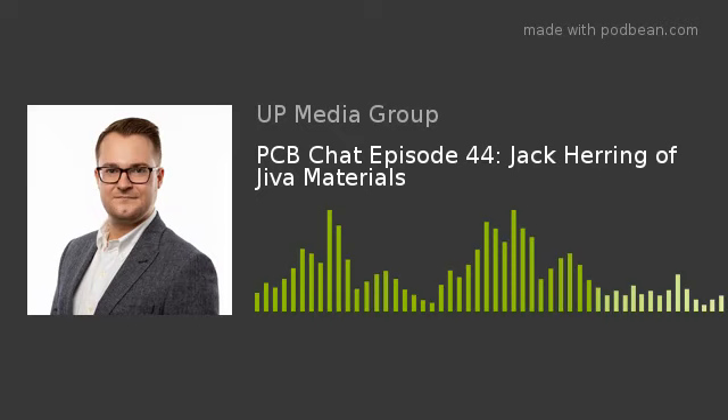That brings us to the end of today's PCB Chat. I want to thank our guest, Jack Herring of Jiva. How do you suggest folks reach out for more information? We have Twitter at Jiva Materials, and a website at jivamaterials.com. I'm also based within the Royal College of Art in London, so if anyone finds themselves in the capital, I'd be happy to meet with them. That's Jiva — J-I-V-A — and then materials.